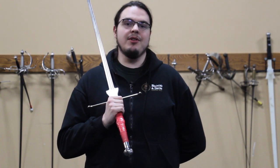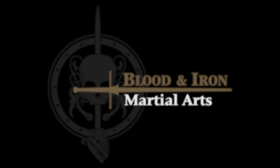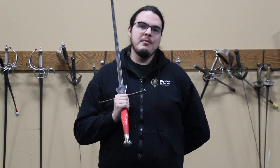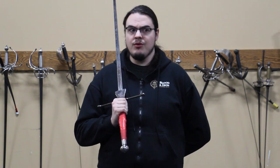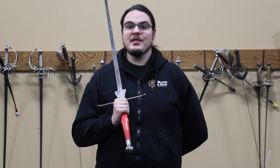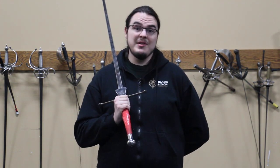Julian Schutze from Blood & Iron Martial Arts here to give you solo training tips for the longsword. Not everybody has access to a club that has training capacity of more than two times a week, or sometimes even a club at all. When it comes to skill acquisition, more is more. So you may have to supplement some of that time training on your own, and I'm here to give you some drills specifically for that.